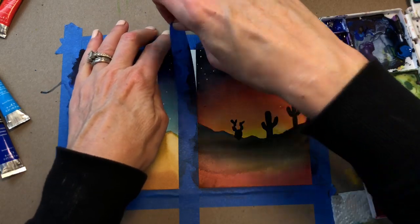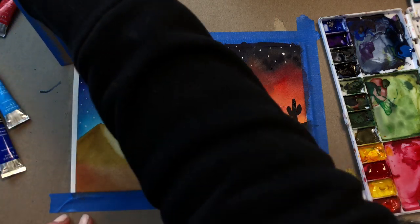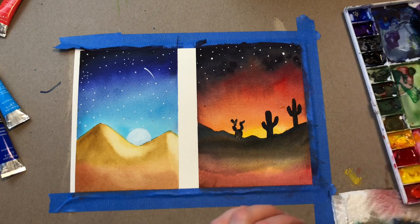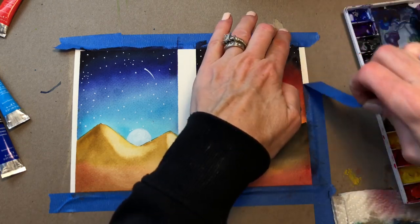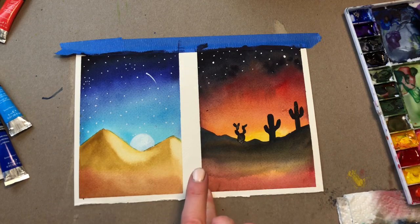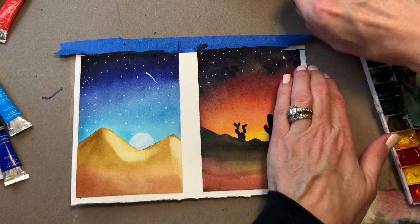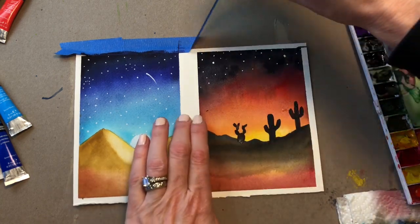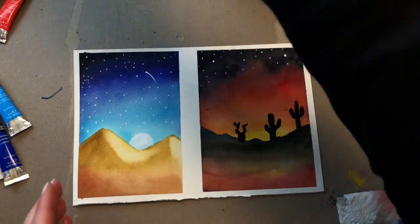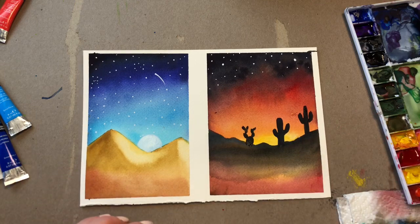Now I'm still not sure about this cactus, but at this point it doesn't matter. I'm going to peel this up and reveal our masterpiece — desert sky, two ways, hot and cold. That bled a little bit — that's okay, you can always take that off. And there you go — the desert, hot and cold. So I hope you liked this tutorial. If you did, please like, share, and subscribe. Thank you so much for stopping by.